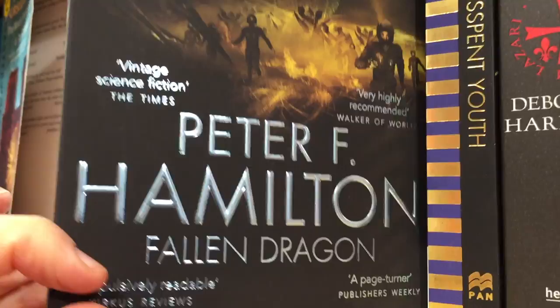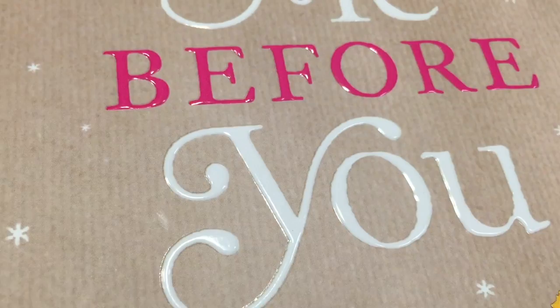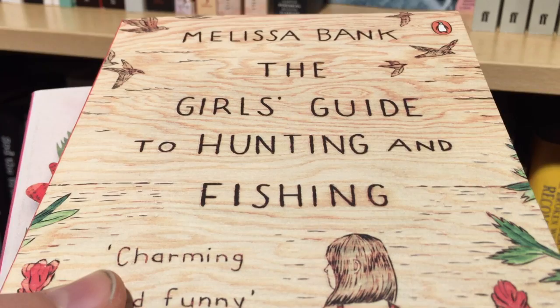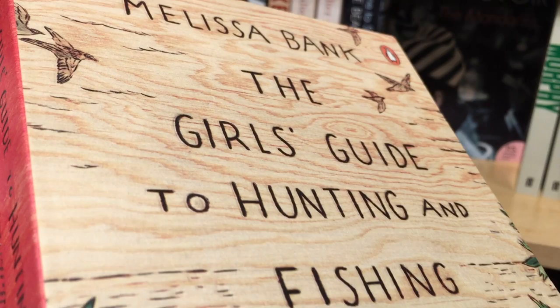Similarly on this edition of Jojo Moyes's Me Before You, embossing is combined with spot UV to create an effect that looks a bit like those old-school 3D gel pens. In addition to embossing we also have debossing, which is where the book is stamped the opposite way around. So in this edition of The Girl's Guide to Hunting and Fishing the whole book has this texture which is a bit like wood, and the text is debossed so that it feels like it's been scratched into the cover — like it's been scratched into the wood.